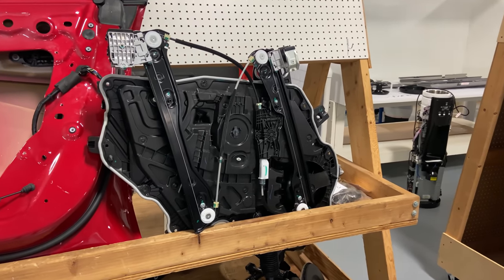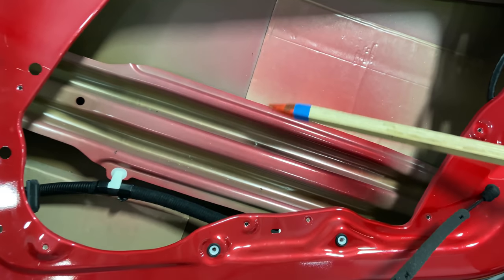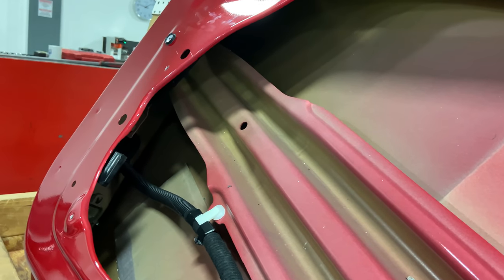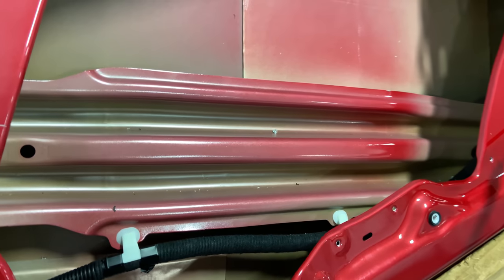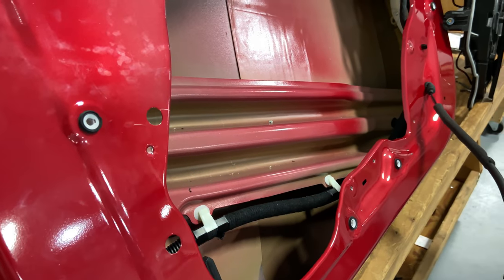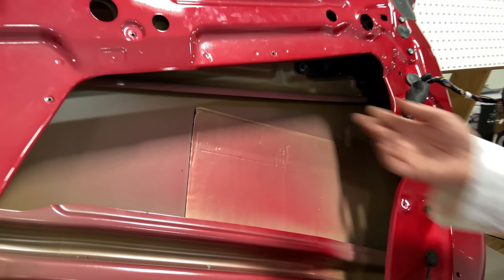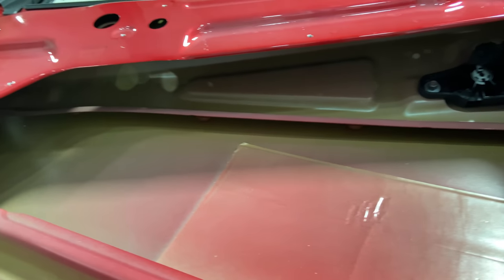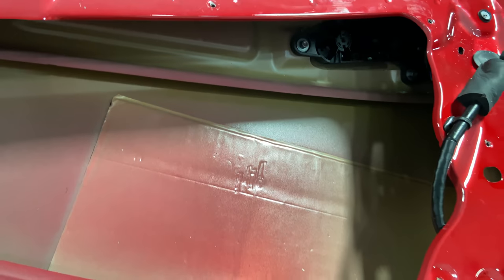Looking on the inside, the most prominent thing is this big monster W-bracket right here — that's the intrusion beam. The intrusion beam is made to protect you as a bumper is coming into your side door. We also have another one here — a doubler that goes up in the back, called the belt line reinforcement. So we've got a whole bunch of things to try and keep you from getting into trouble.